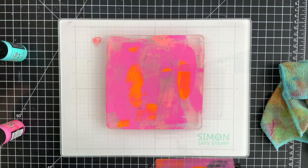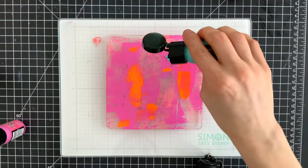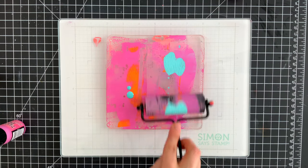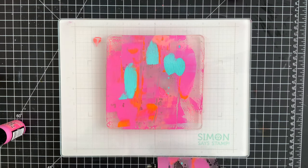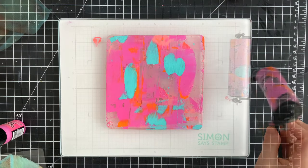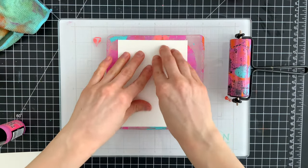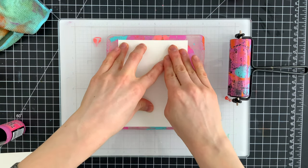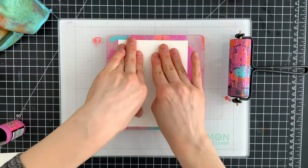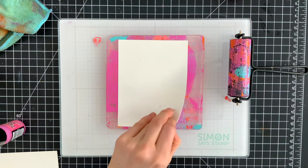You're seeing me put a bunch of different paints on top of this jelly press. I used saltwater taffy, carved pumpkin, picked raspberry, and salvaged patina. I'm trying to blend some of them out, but then other colors I'm leaving a little bit more of a spotted effect. And when I remove this white cardstock from the jelly press, you're going to see how those spots transfer really well and create some really cool effects.